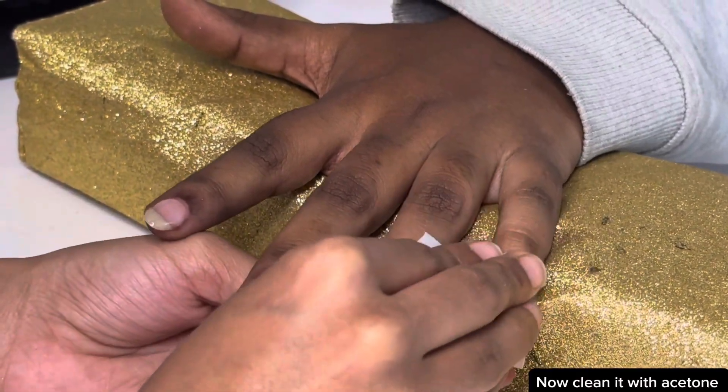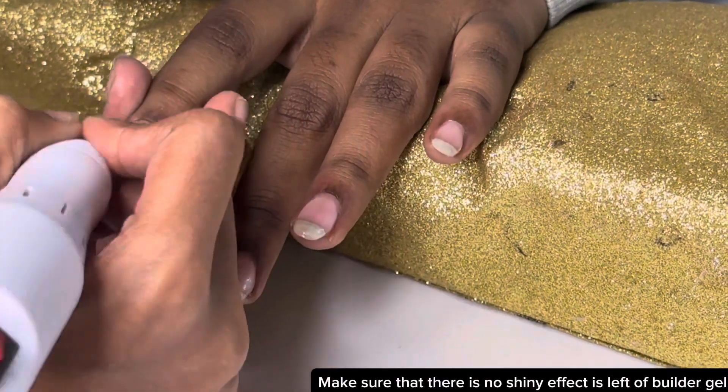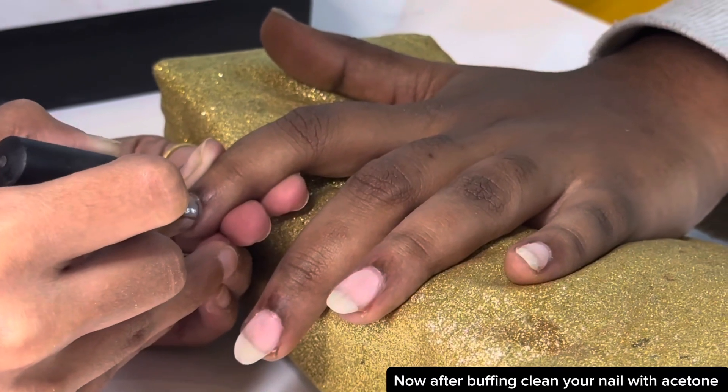Now clean it with acetone. Now again buff your nail bed — make sure that there is no shiny effect left from the builder gel. Now after buffing, clean your nail with acetone.